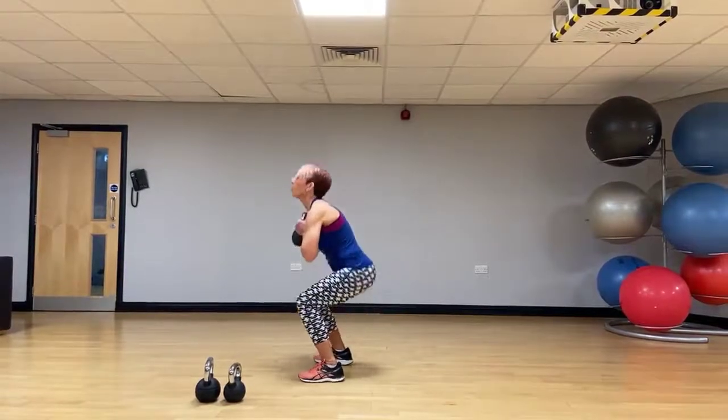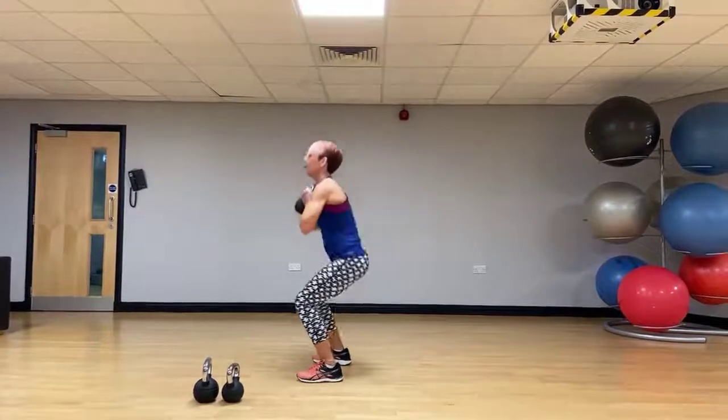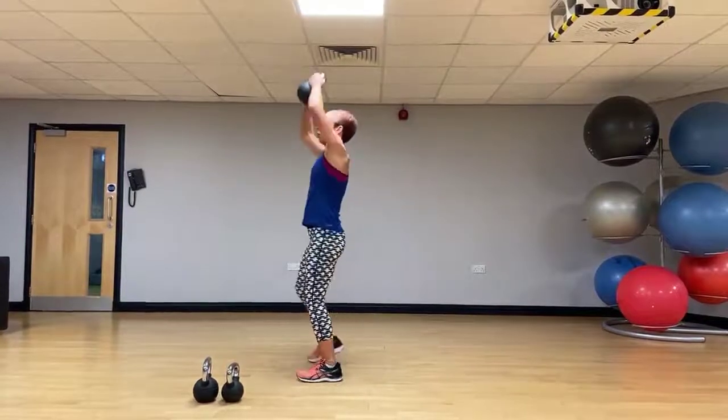From here we'll take it to a squat to an overhead press. Squat to press.